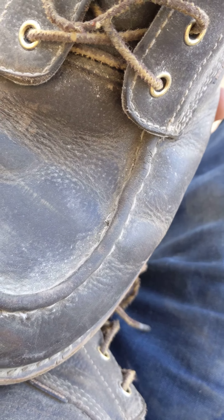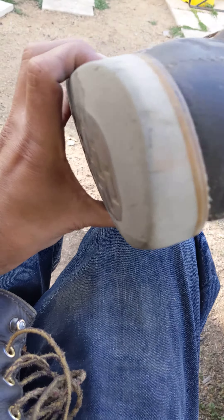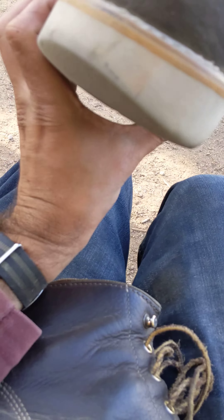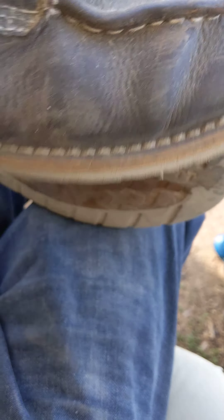But besides that, and of course their garbage plastic insole thing here — still rockin' hard. You know, if I was wearing them in puddles of water, maybe this would be an issue, but not yet.